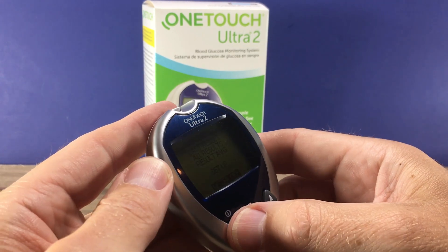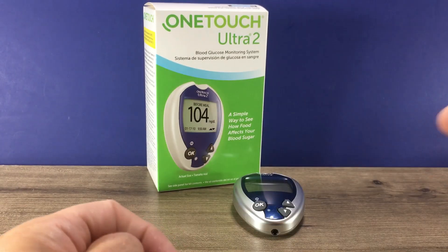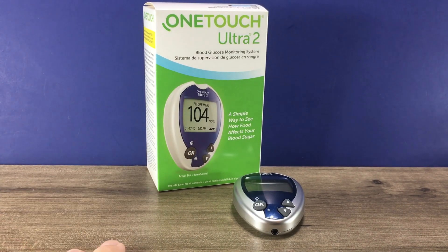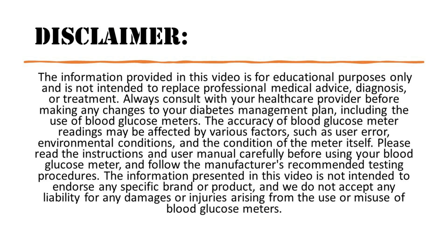Arrow down to meter off if you want to turn off the meter, and that's the OneTouch Ultra 2 battery replacement. Let me know if you have any questions in the comments below. Please like this video and subscribe to my channel — thanks so much for watching.